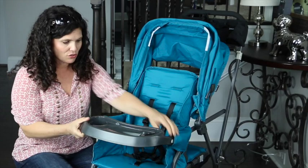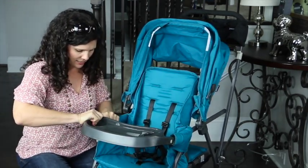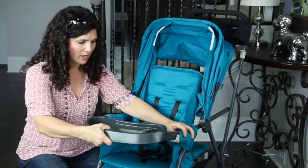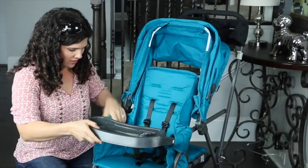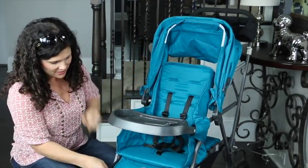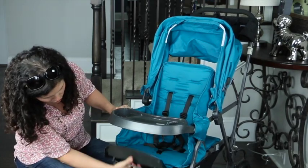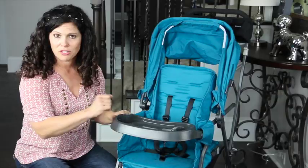The tray is removable — it's not a swing away, you do have to remove both sides like this. It does pop off, and you would take it off when you need to use the car seat adapter. There is also an adjustable leg rest; you pull up this bar to lower it, or put it up for smaller babies.